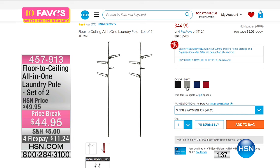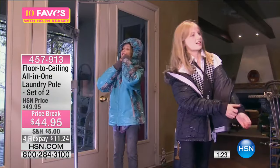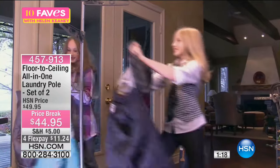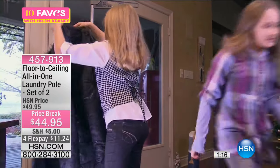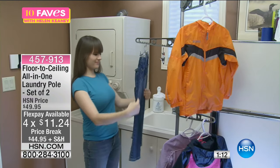There it is on hsn.com where you're seeing all the different colors — gray, red, white, and navy. We do have a flex pay option. I said $22 earlier because my card said $22, but we're actually doing four flex pays, so it's only $11.24 to get it home.